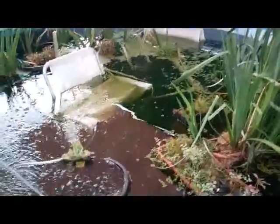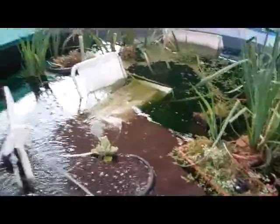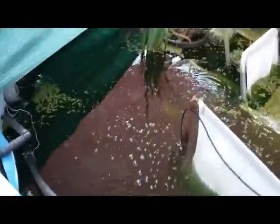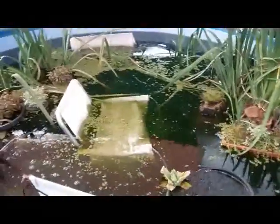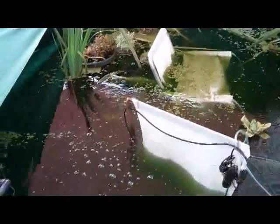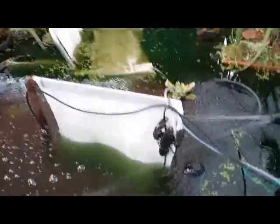The algae is still a bit of a problem but I'm still waiting for the barley straw to arrive. I've got a few air stones and plants and a few barramundi, a few Murray cod.